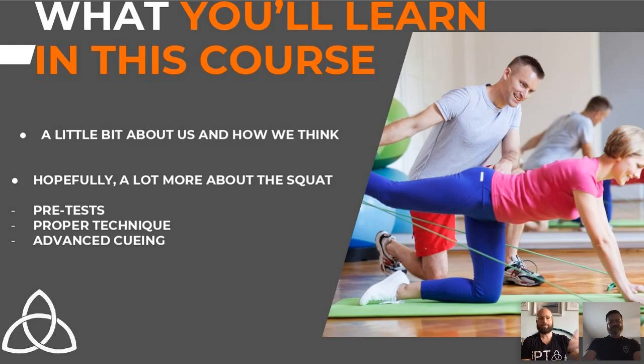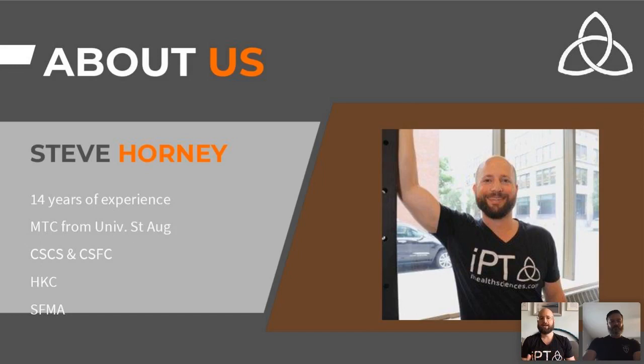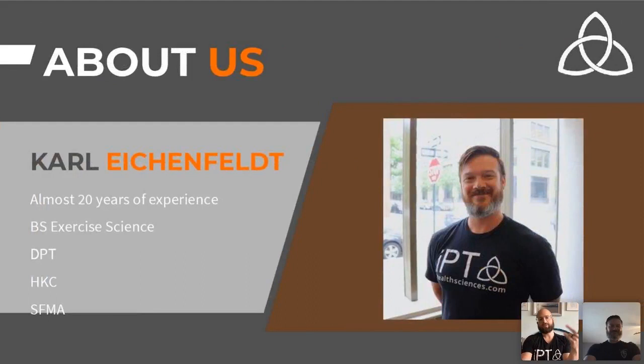My name is Steve Horny. I'm a physical therapist — I started in the manual physical therapy world, I'm a certified manual physical therapist. In the last five years I've had a real shift in my practice, mostly due to Carl on my left. Working in a gym setting with someone who understood movement showed me early on that manual therapy is helpful, but leaves you with a little to be desired for long-term results. I'm also a certified strength and conditioning specialist, certified in kettlebells, and a certified functional strength coach under Mike Boyle.